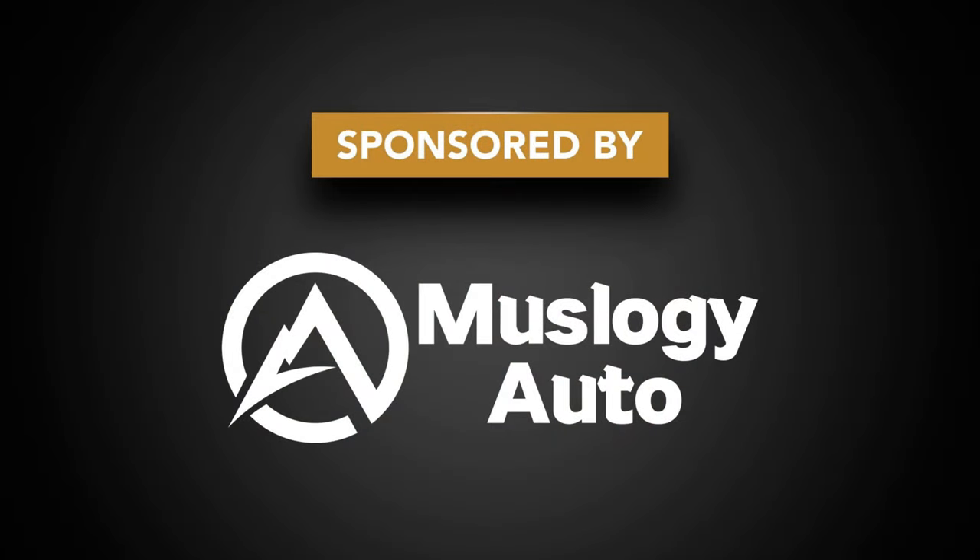Hey guys, today's video is sponsored by Musclergy Auto. We're going to be installing a trunk mat and a fancy LED trash can. A big thank you to Musclergy Auto for sending me these products. When we hit 500 subscribers to the channel, Musclergy Auto is going to pick one lucky winner to get one of these trunk mats.